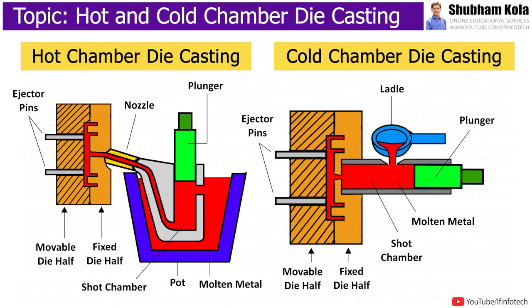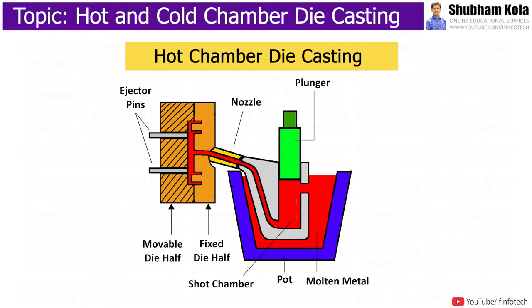In today's session, we learn about hot chamber and cold chamber die casting process. The hot chamber die casting is a type of die casting that uses alloys with low melting temperatures such as zinc, lead, and magnesium alloys.